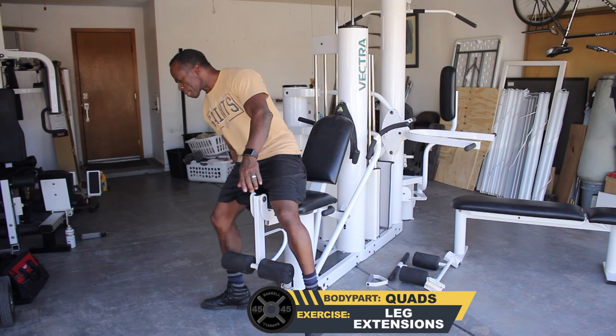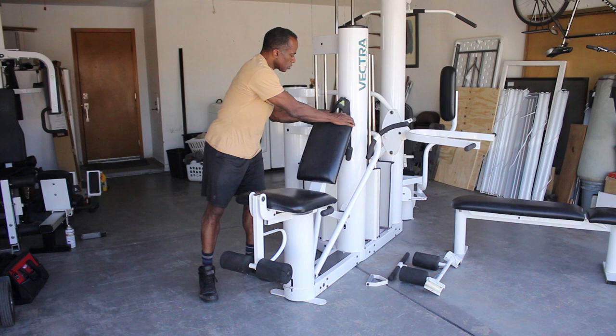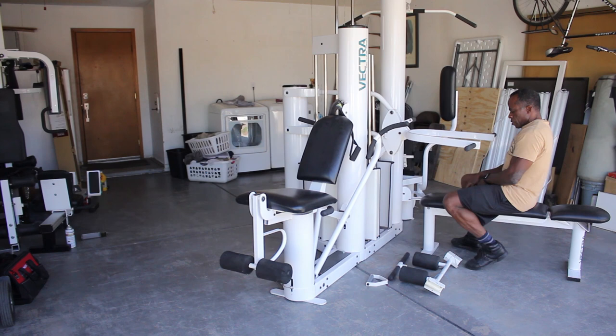This adjusts for rows, just back to the triceps, my abs. Down — perfect — triceps, shoulder press.